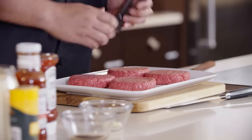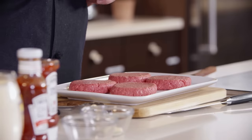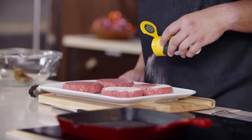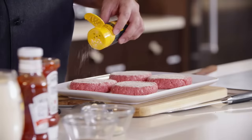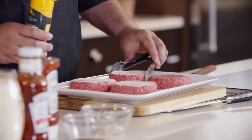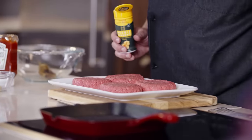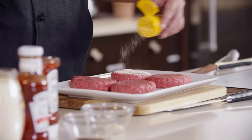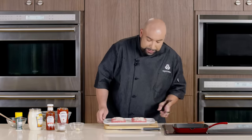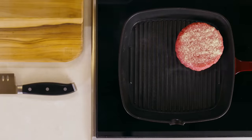Here are our burgers — these are six-ounce patties, and we're going to season them with our roasted garlic butter. We want to get nice coverage. I have my grill pan here that has been preheated, and we're going to drop our burgers. And that's the sound you want to hear.